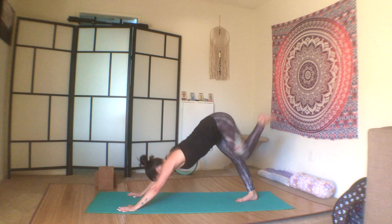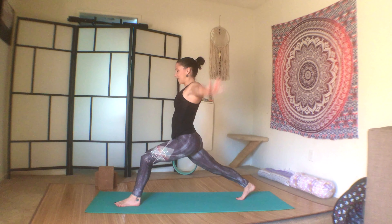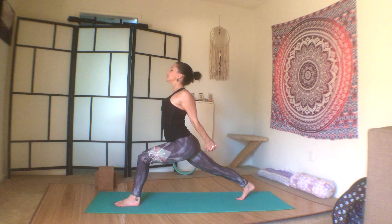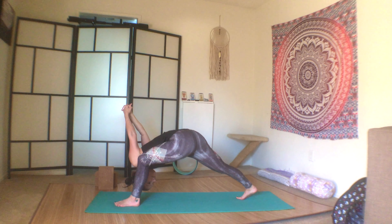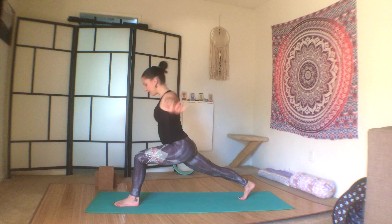Inhale the left leg up, exhale step it through, inhale high lunge. Exhale, clasp the hands behind you reversing the clasp, open through the heart, look up, and exhale fold — humble warrior. Inhale, come back up, reach, and exhale plant the palms.